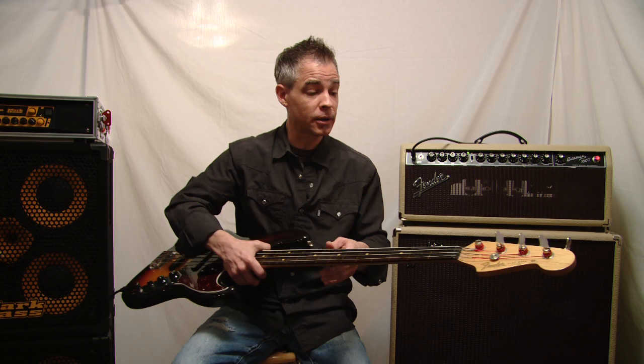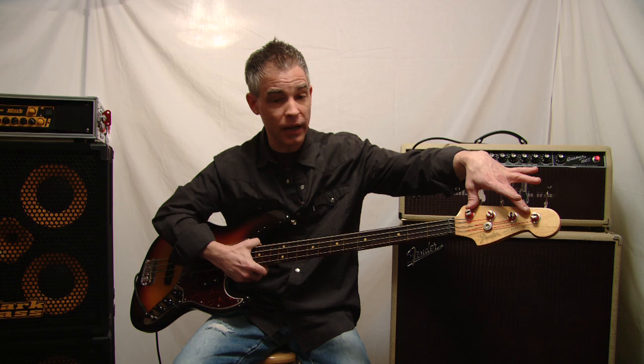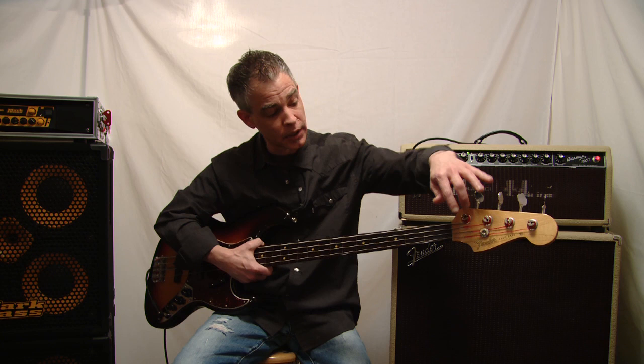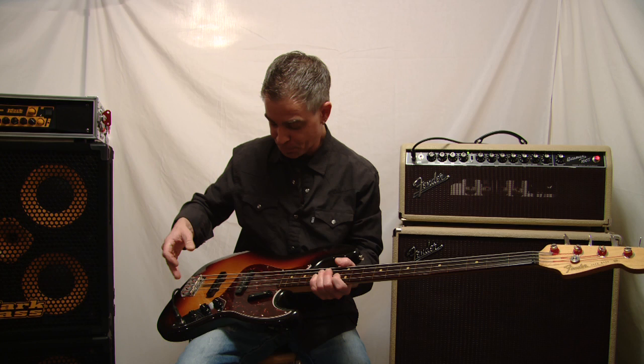Once I got it back, I clear-coated the headstock. I took the black finish off the headstock — the black finish was already partially removed from when Kevin did the lathe work — and I removed the remaining black finish and put a clear coat on it with nitrocellulose lacquer. I put my own logo here, the Fender logo, and put a set of 1962 reproduction Fender tuners — they tune in reverse compared to normal tuners.